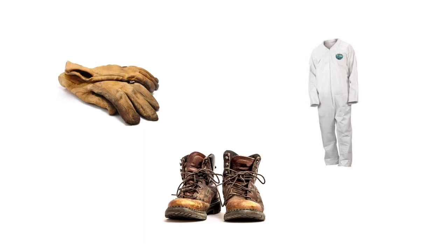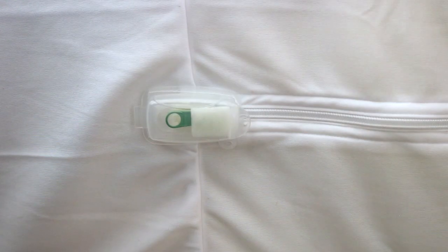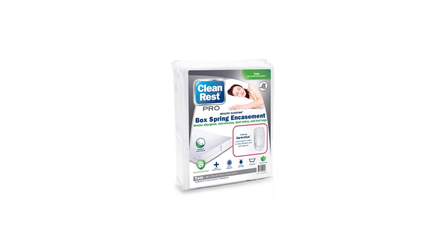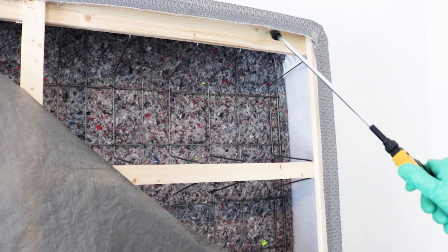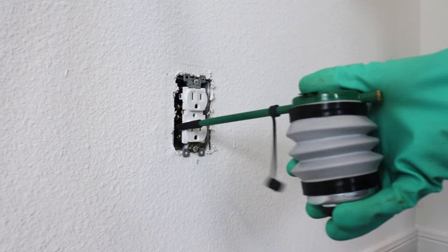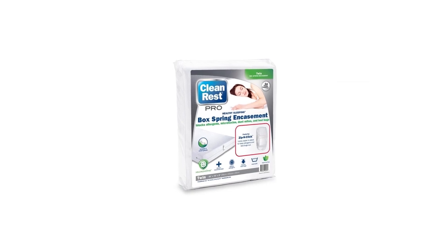When covering an infested box spring, be sure to fully seal the encasement so no bed bugs can escape. Keep in mind that this encasement alone is not enough to eliminate a bed bug infestation — you will need additional products like a residual insecticide, an insect growth regulator, a flushing agent, and a barrier dust to kill bed bugs quickly and prevent them from spreading.